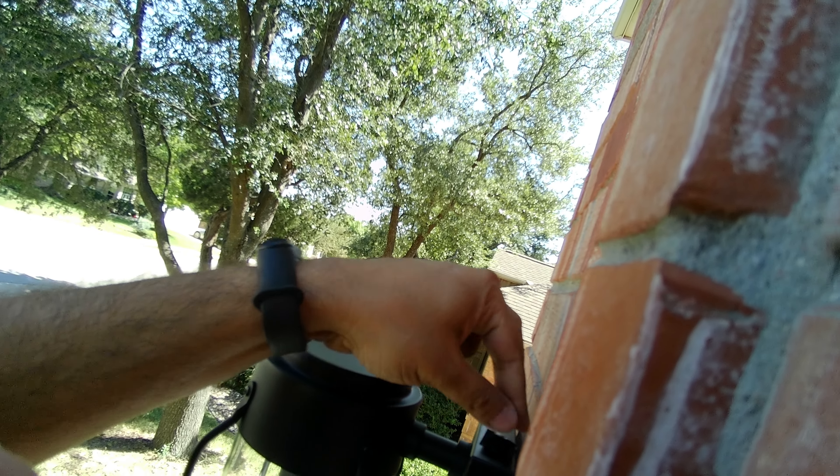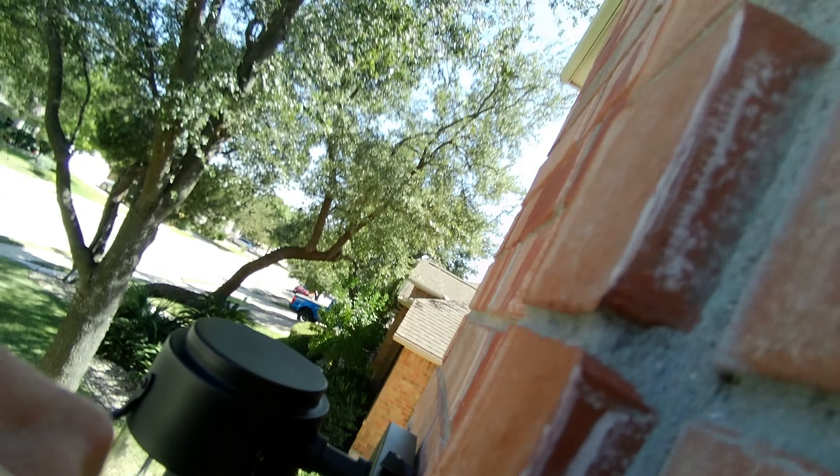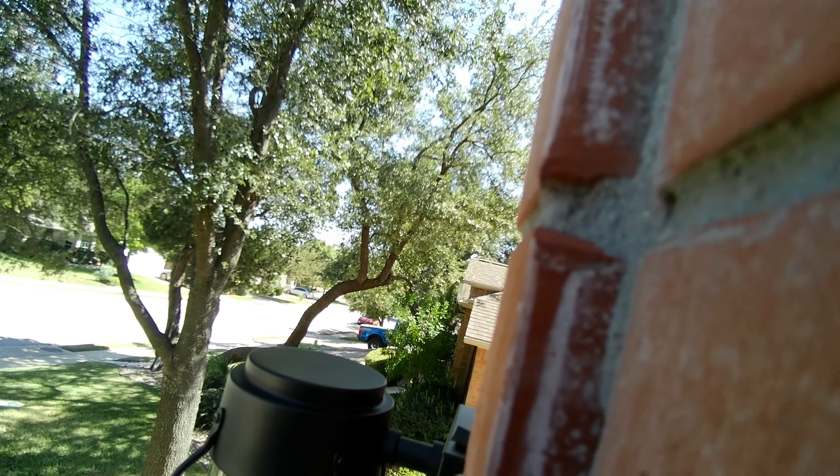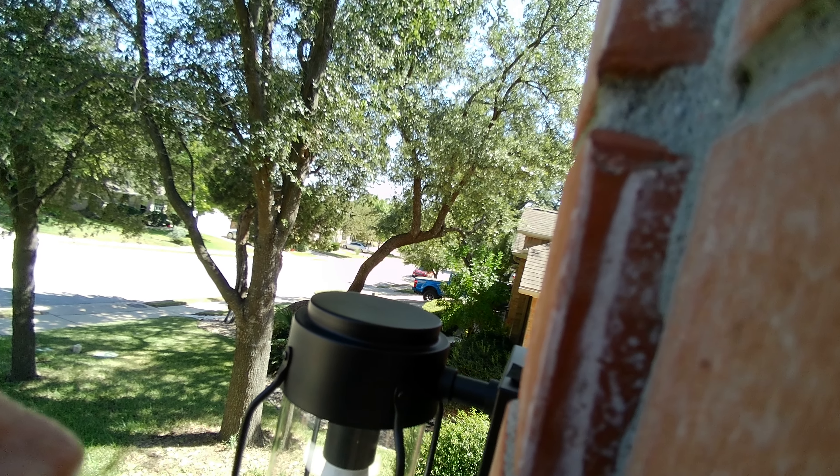So I'm just going to put the electrical tape on top — there we go. And magically this allows me to test the light in the daylight. The electrical tape is dark enough, so that's a good thing.